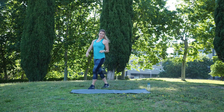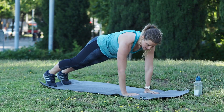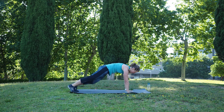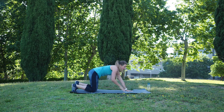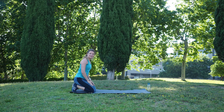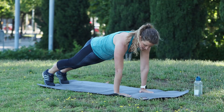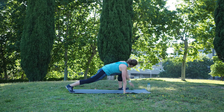Relax. I will show you the next exercise. From here we go into the plank position. Lift one leg, open up, go back again and change to the other side. Plank position, one straight line, open up and rotate, and change to the other side.